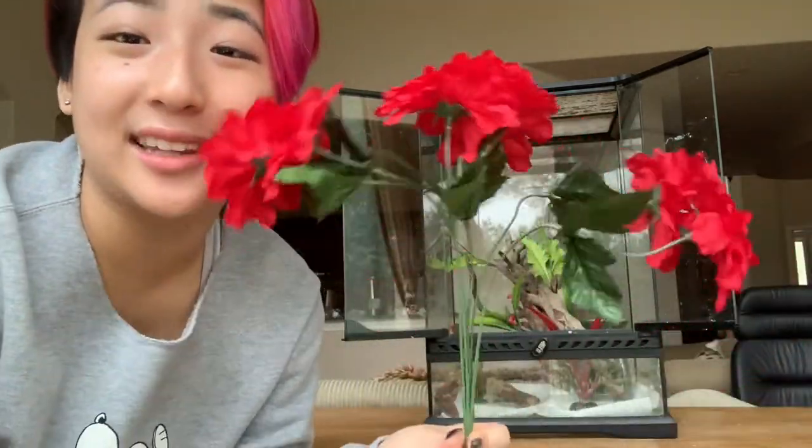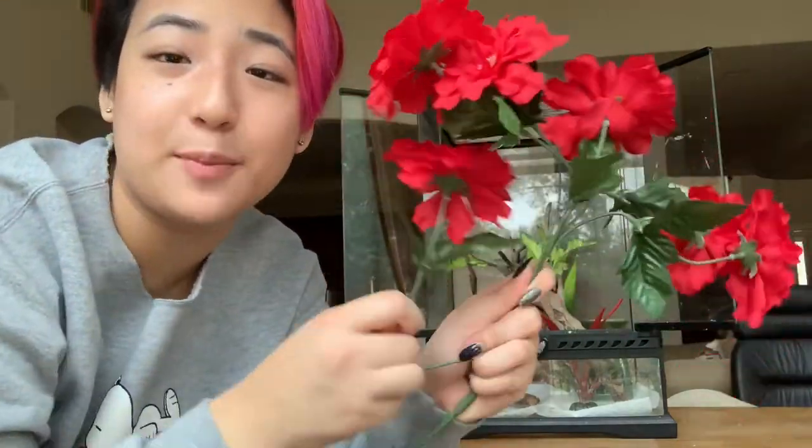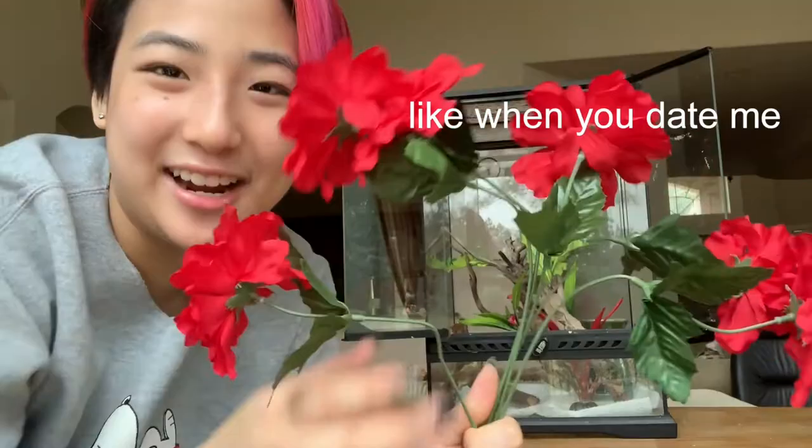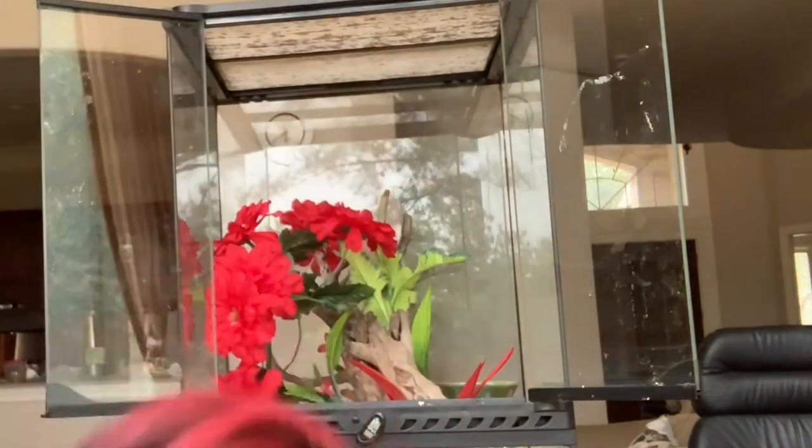With these flowers, I really like them because you can bend them into different shapes and offer a new experience every time. So I'm going to bend them into some wider shapes. Same thing for the yellow flowers, and for the giant vine I kind of just plop it in there — creativity.